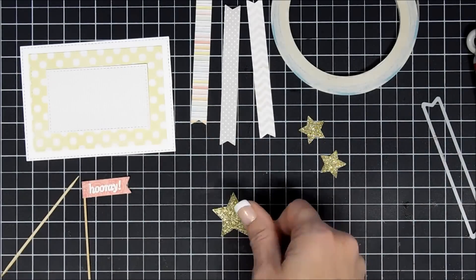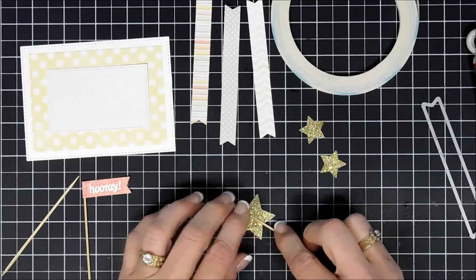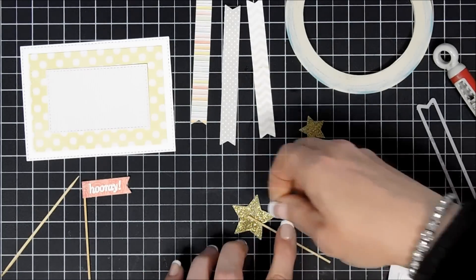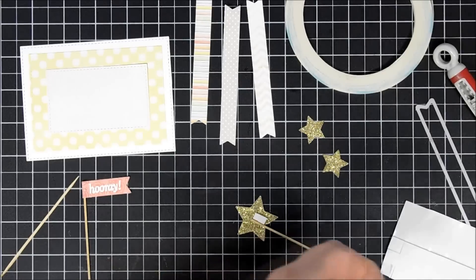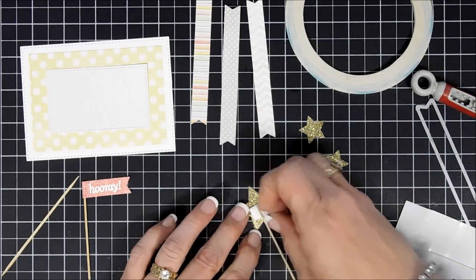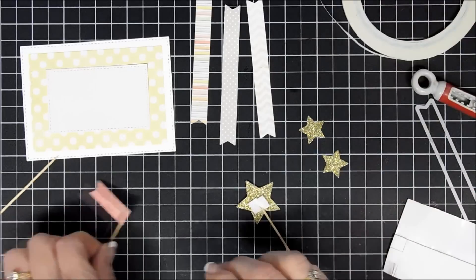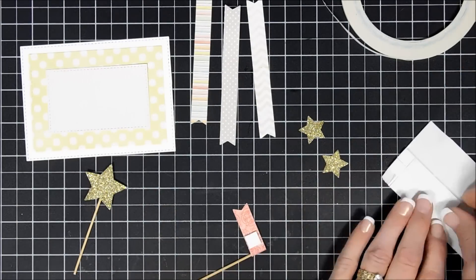Now for the largest star I'm going to sandwich it between foam tape instead — I'll cut a thin strip of foam square, place the toothpick right in between, remove the release paper, then add a small piece of score tape covering the toothpick so it's not going anywhere. And there we have a fun little gold star embellishment!